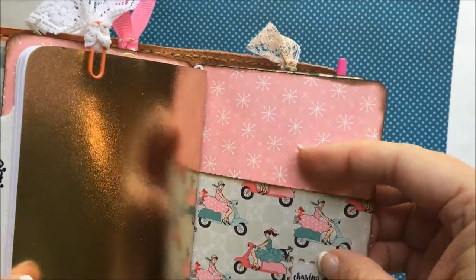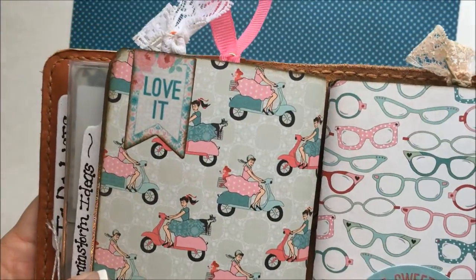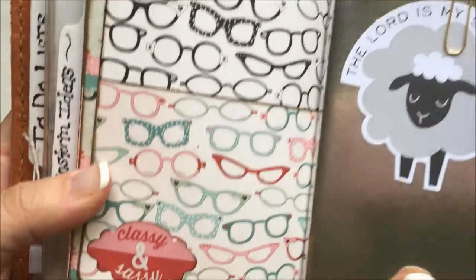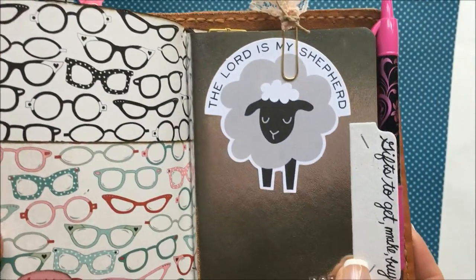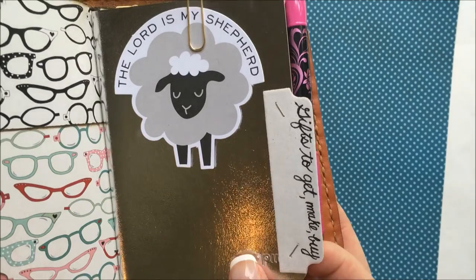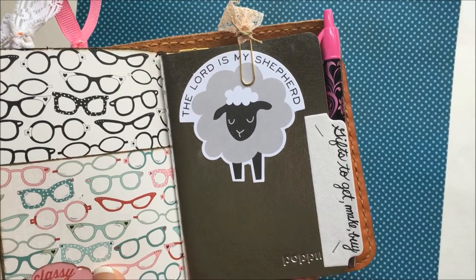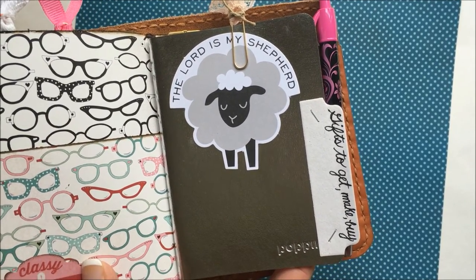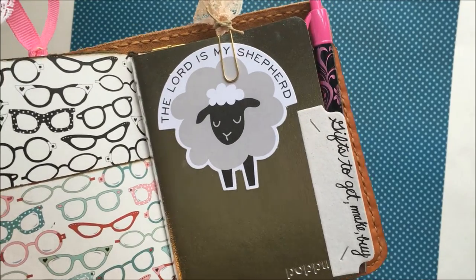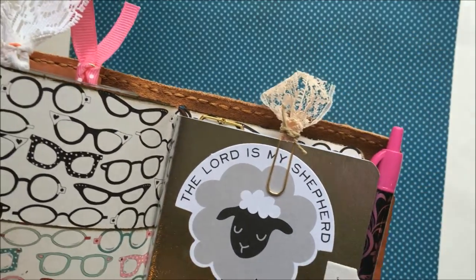That's the back of that pocket divider. And then one last pocket divider — classy and sassy. The silver notebook with an Illustrated Faith piece of ephemera. This is my gifts-to-get, make, or buy notebook. If you're like me and you think of something you need to make or get for somebody and you don't make a note about it, it doesn't happen. If I don't write it down, I'm not going to remember. So that's why I made this notebook for that. I've got another clip with some of Cindy Roszak's lace.